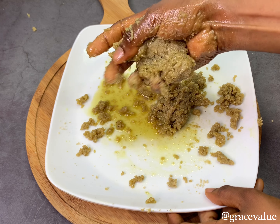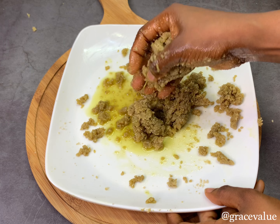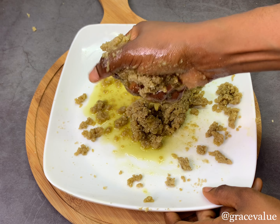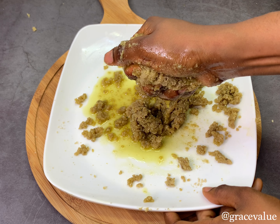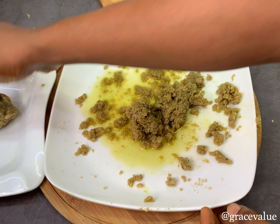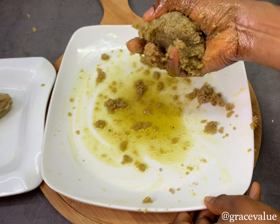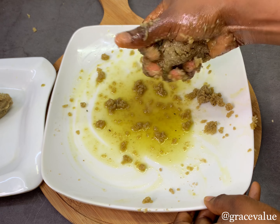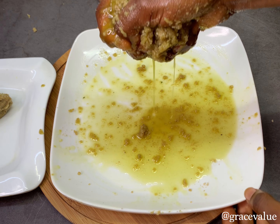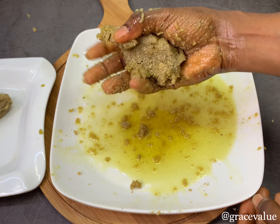Extracting the oil will make the balls remain very firm in your pot — they can never scatter no matter what. Most times if it's for a big event, you can prepare this a day before, cook the balls, and just add them to the soup the next day. The oil extracted can be used to prepare your regular egusi soup — see the quantity of oil we got. We're now ready to start molding our melon.